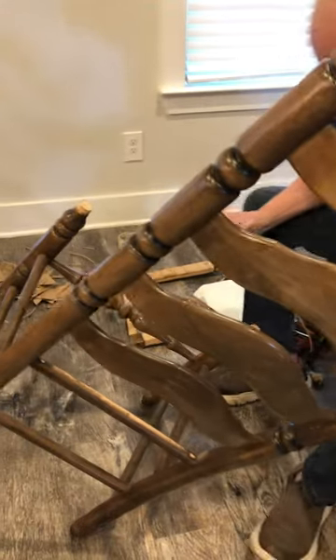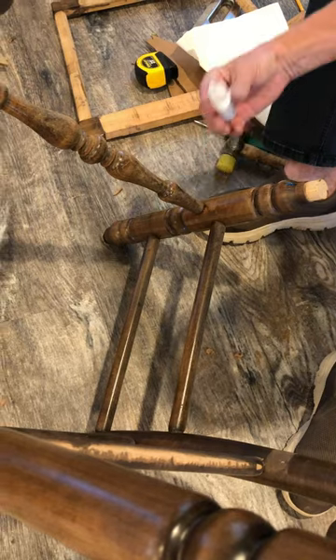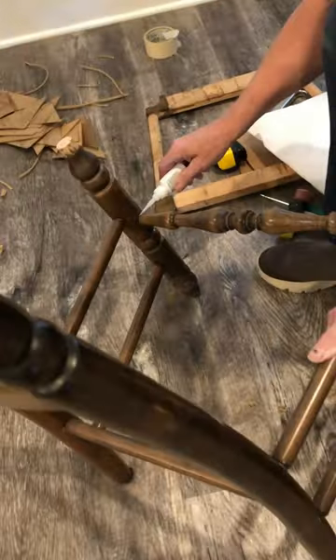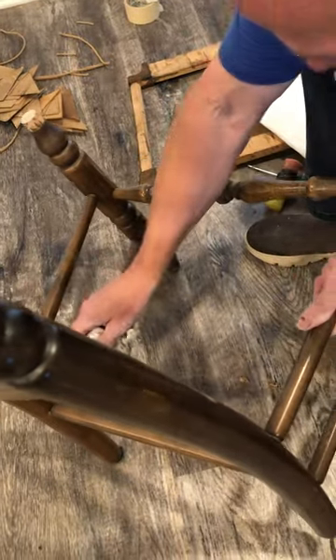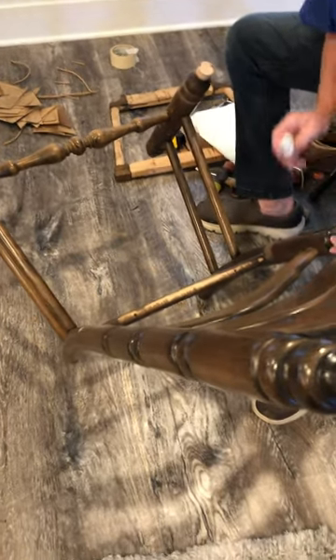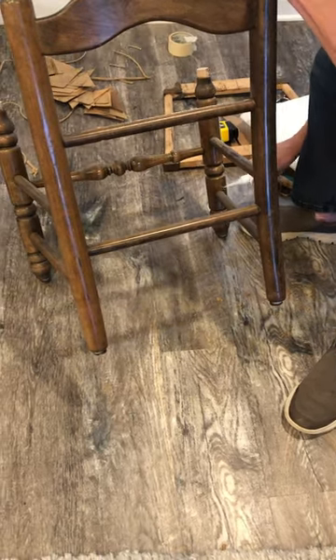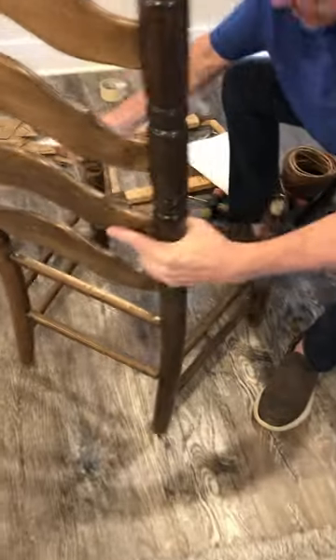Let me show you how this works. What I do is I tilt my chair over just a little, and put just a little drop — that's all you need — just a little bit on these spindles, and I turn it back the other way. There, and here, and I flip it back. This is so much easier to do than it was back in the day, and this tightens the chair up.